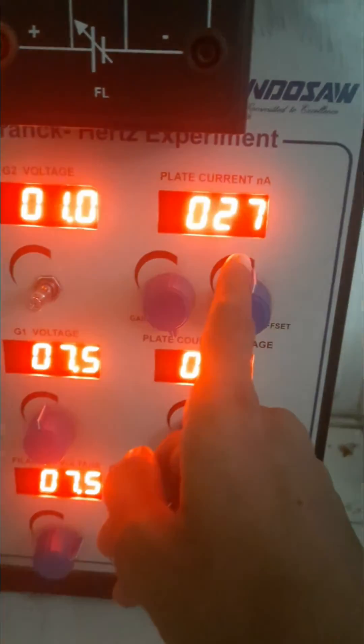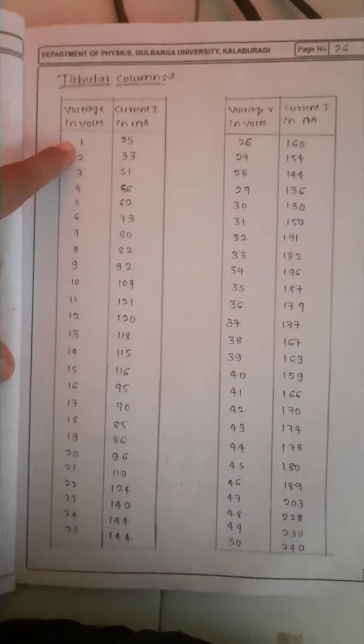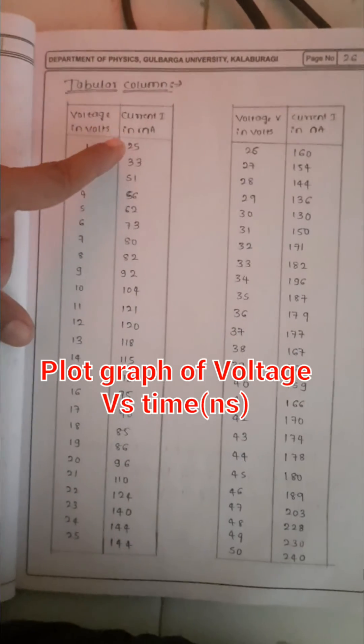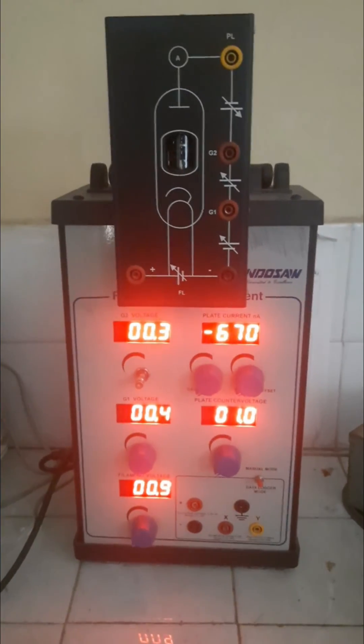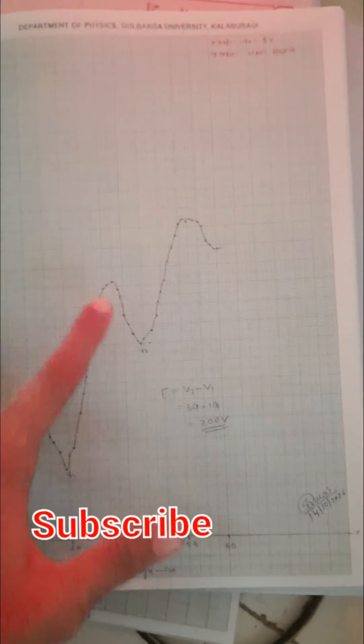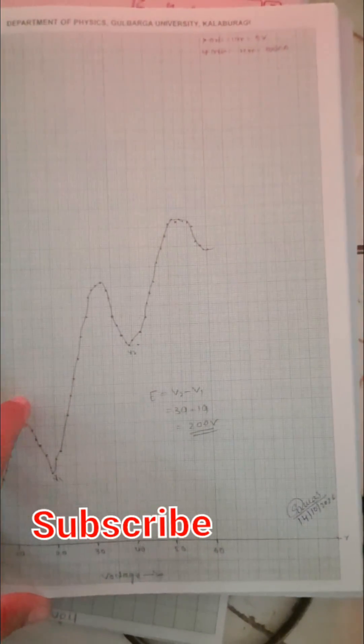For 1V it is 26nA. As voltage increases, current also increases. To find the excitation energy of the Neon atom, take any of the peaks and calculate the differential voltage, which is 20 eV.